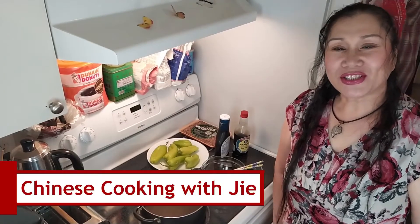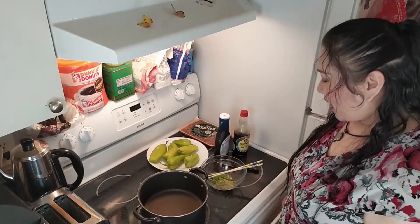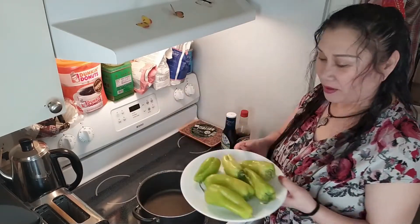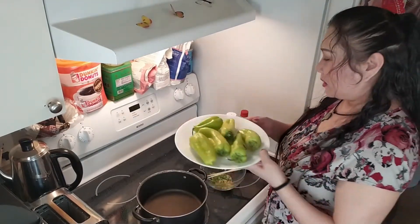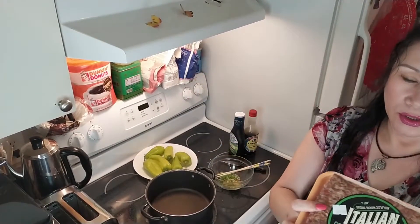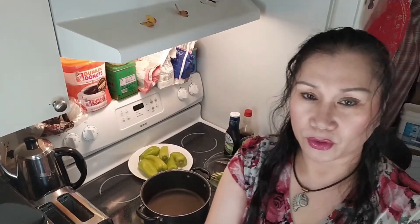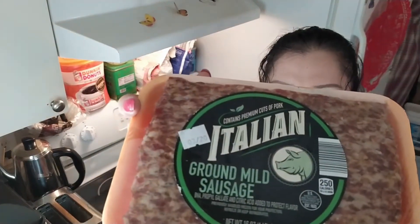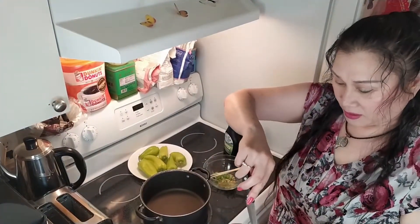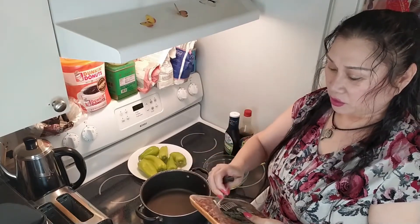Hi, welcome to Chinese Cooking with Jie. I'm Jie. And I'm Lin. Today we cook the green pepper. And I will use the pork — ground mild sausage is what we're using today, because they have all the taste and all the seasonings in there.